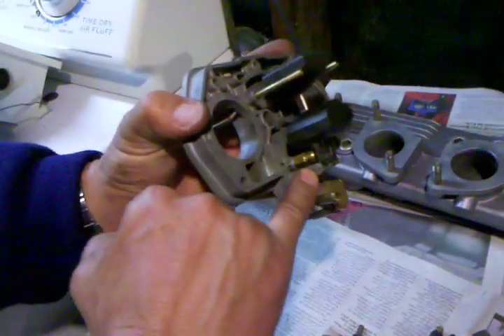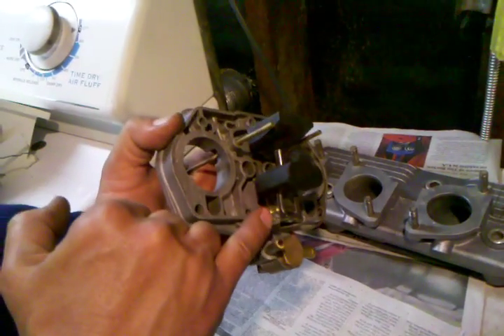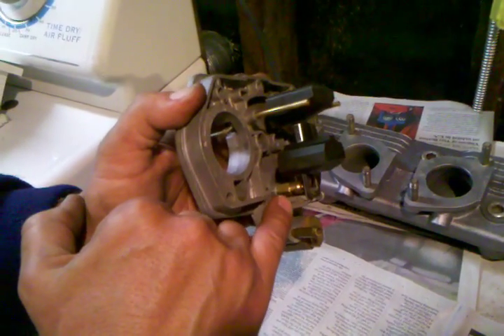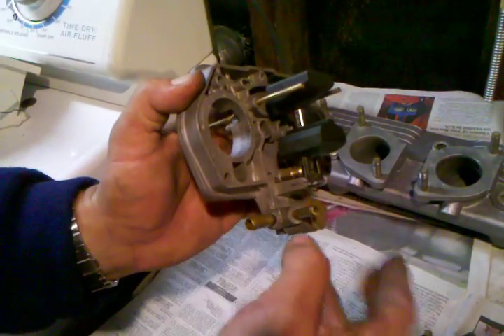This whole assembly here with this pin that holds the float in place — these carburetors get old, and these pieces here where you see that slit cut in them are delicate. When you knock out this rod in and out, you've got to be very careful. You can easily break one of these and you'll be buying a new carburetor lid.